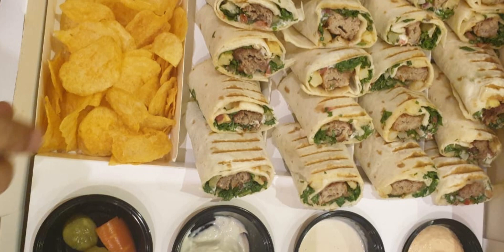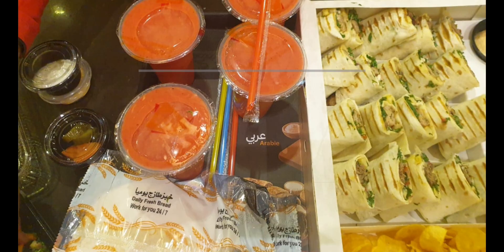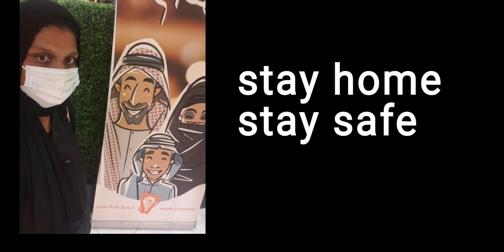If you like this video, please like, share, and subscribe. Click on the bell icon so you will see new videos. Thank you, bye!